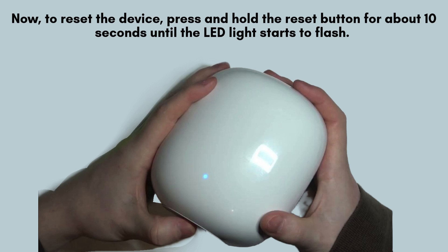To initiate the reset, press and hold the reset button for approximately 10 seconds. Keep holding it until the LED light starts blinking, indicating that the reset has been triggered. Once the flashing begins, release the button.